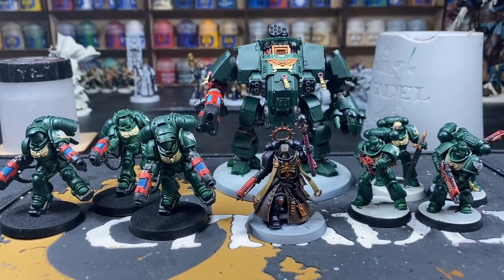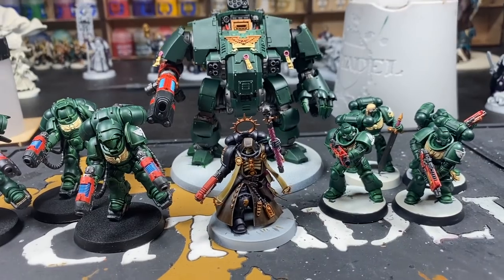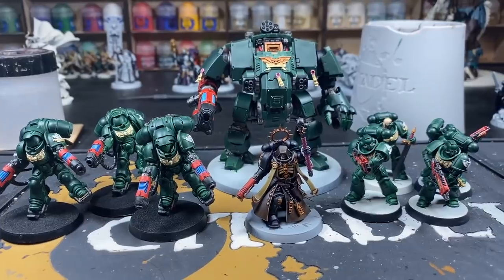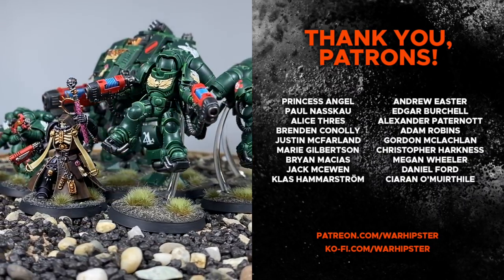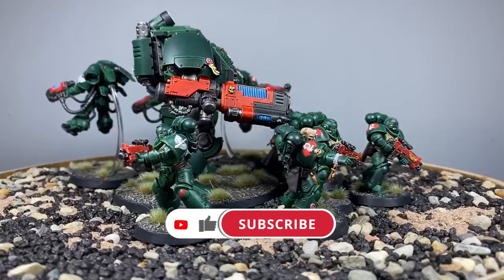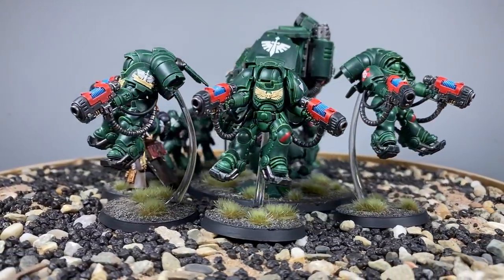With those shades applied and all base coats complete, Part 1 of the Dark Angels combat patrol is finished. These miniatures are now at a battle-ready level — you could stop here, but we're not going to. Come back for Part 2 where we'll cover highlights and take these guys to the next level. If you enjoyed this, support me at patreon.com/warhipster or ko-fi.com/warhipster. Like, comment, subscribe, click the bell icon — thanks so much for watching!